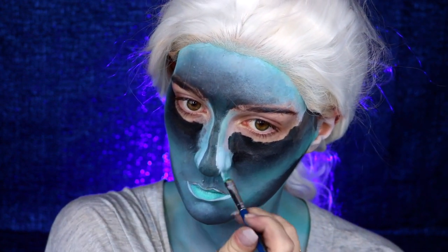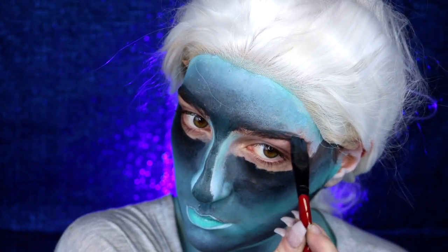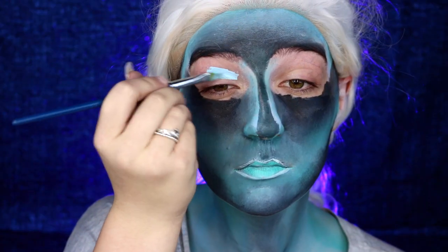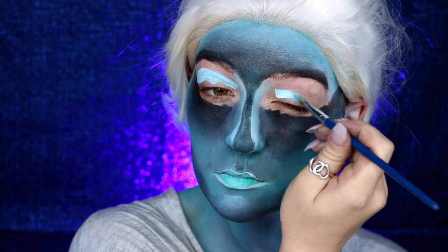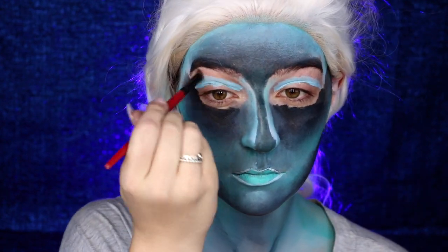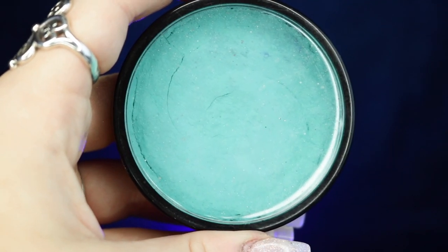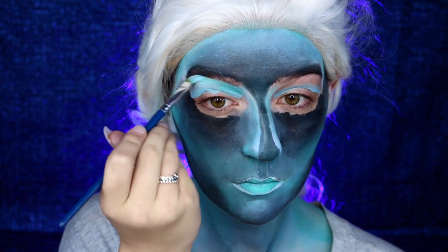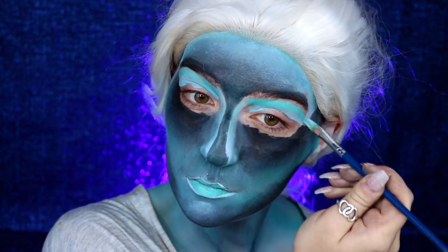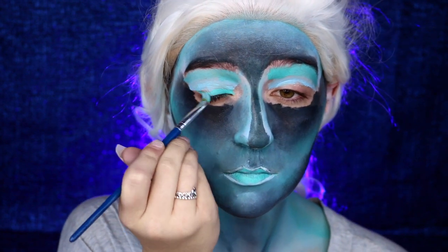We're basically reverse contouring our nose, and contouring can be a little bit difficult to begin with, so this is definitely very interesting. I'm applying a little bit of highlight right above my brows with my black body paint, then going back into my light blue and using this as the crease color for my eyeshadow. I highly recommend getting a pencil brush and using this to blend out your body paint. Going back into the teal body paint, I'm applying this right above, blending up into my brows and on my lash line as well — make sure to blend these together so you don't have any harsh lines.